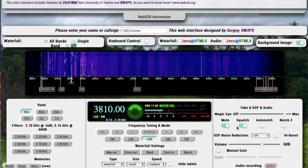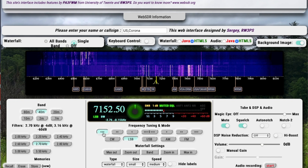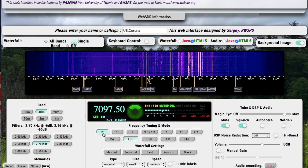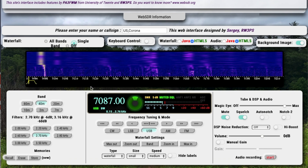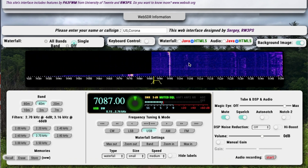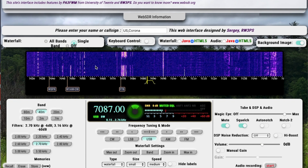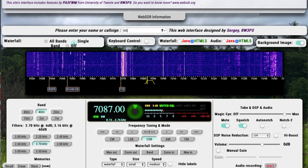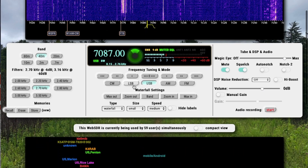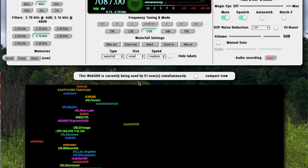You're also going to want to squelch out the audio to get rid of any junk. Let's take it over to 40 meters, come down to 7087, upper sideband, and zoom in on the waterfall. If you grab the waterfall from the picture side you can slide it around; if you grab it from the frequency side you'll actually change the frequencies. On this one also, you can put in your location or call sign, so I'll go ahead and put in my call sign. Here are all the other people that are using it — it says 57 users on this one.